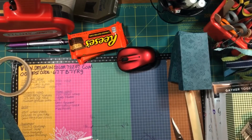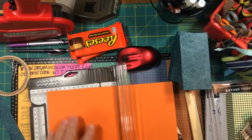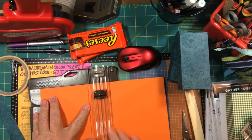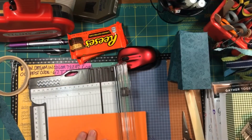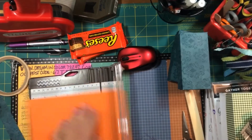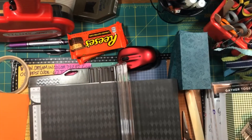So we'll start by cutting our box base out of cardstock. One nice thing about a box this size is that you can get two bases out of one 8½ by 11 piece of cardstock. If you go much larger than this, you're going to have to go to a 12 by 12 piece of cardstock.